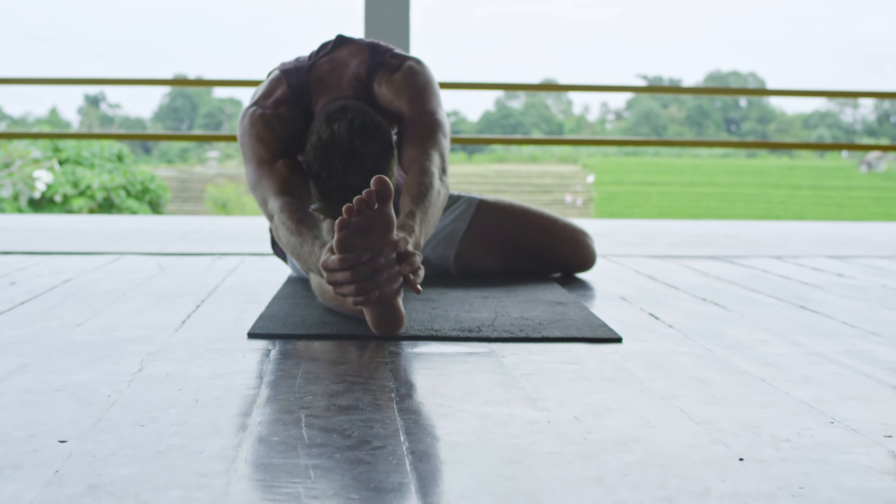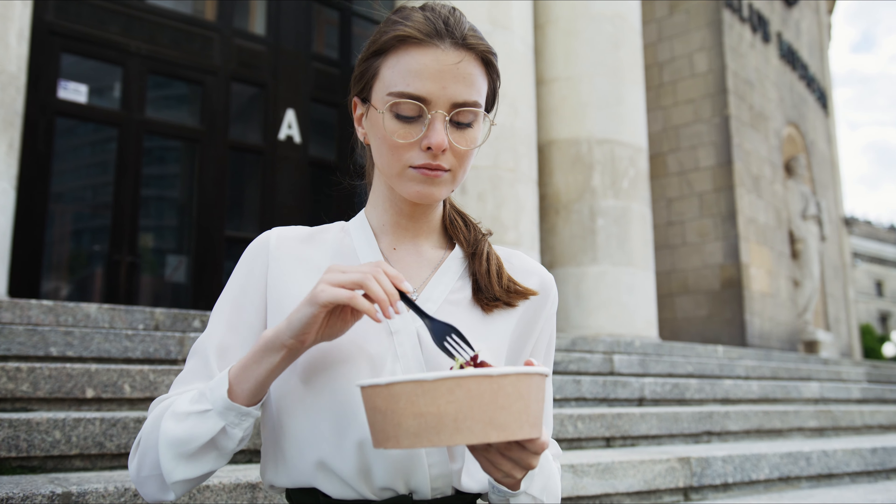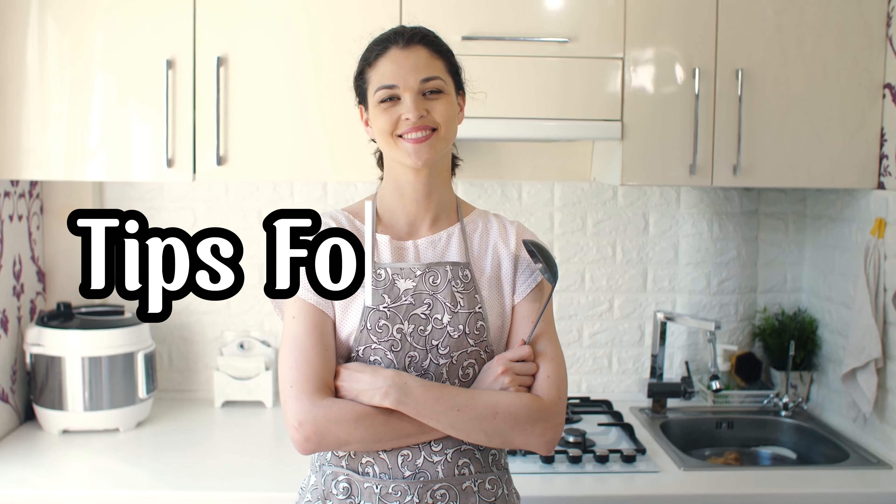Remember to warm up before each workout and cool down afterward. Stay hydrated, eat a balanced diet, and get enough sleep to support your fitness journey.